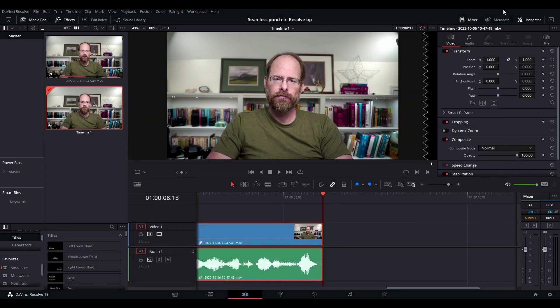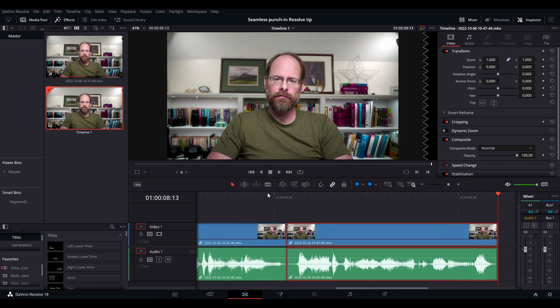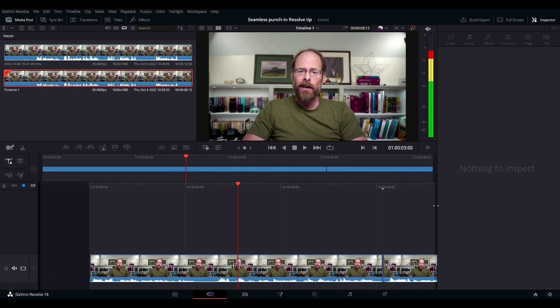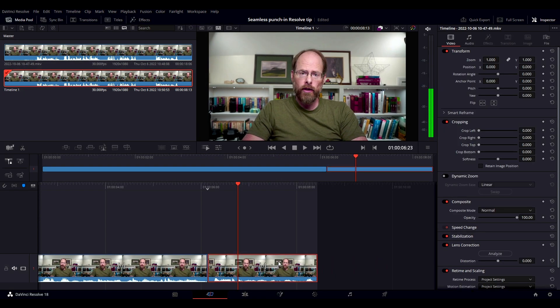Let's jump over to DaVinci — here we have our clip for this video that we're working on. What we're going to do is punch in this clip. Jump over to the cut screen, scroll to the part you want, which is this bit right here.